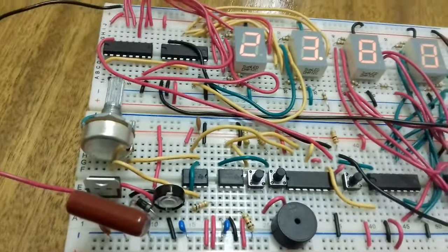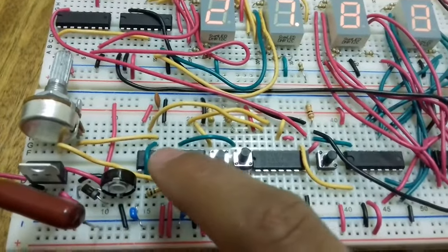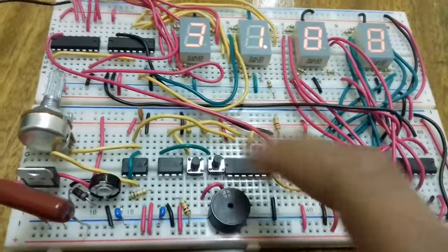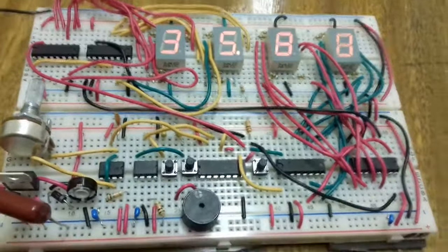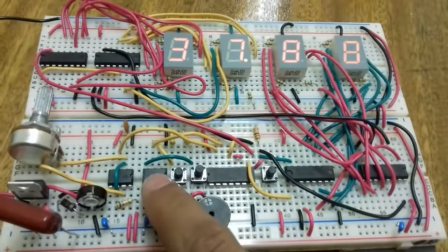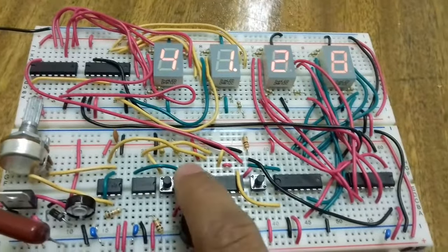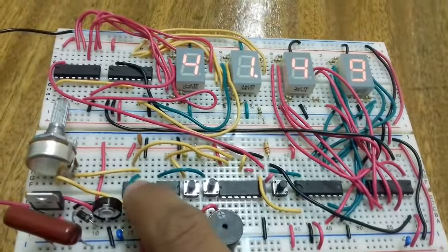This is the 555 timer circuit for giving an output frequency, configured in astable mode. And this is another 555 timer circuit configured in bistable mode, to set or reset the output to a fixed state of one.